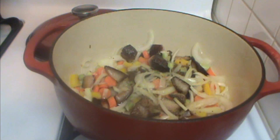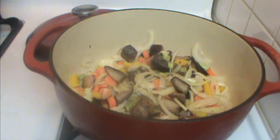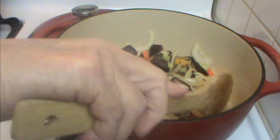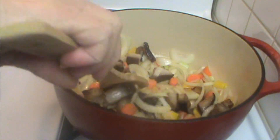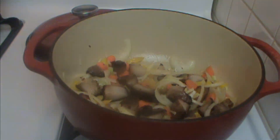The thing about Hoppin' John is if you ask ten different cooks for a recipe, you'll get ten different recipes. There are all kinds of variations — it depends on what you have at hand. This is just the basics for you. If you make it over the years, you'll develop your own recipe.